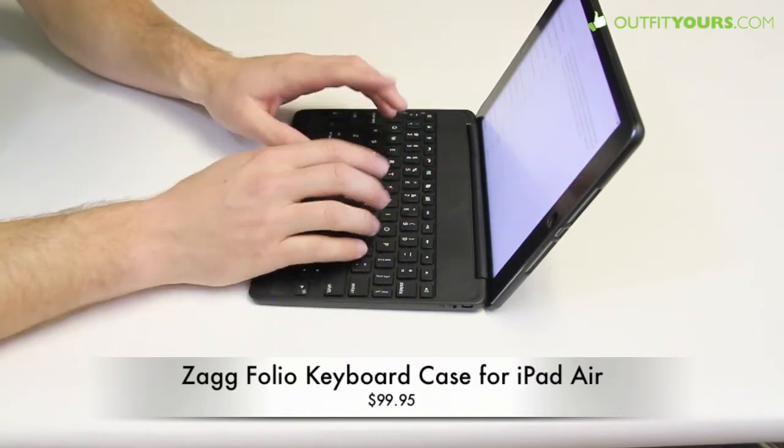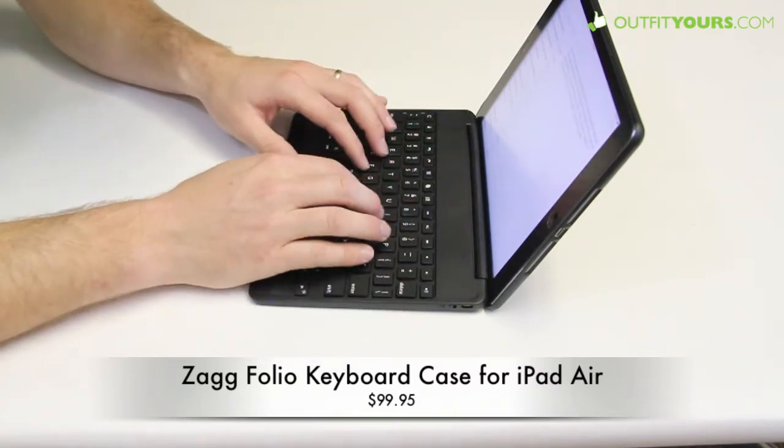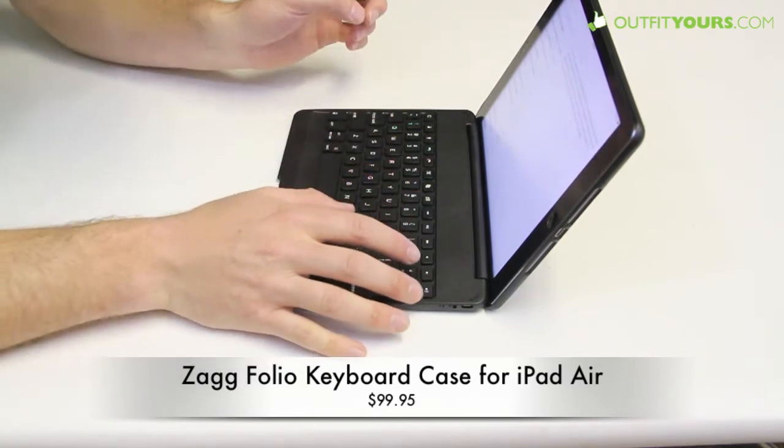Typing is pretty comfortable. I did notice that a few of the keys will stick sometimes, but really not bad and you'll get used to the keyboard. It's a pretty good size — it does almost go the full width, which provides some good space for typing.